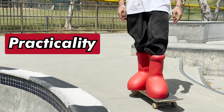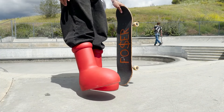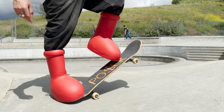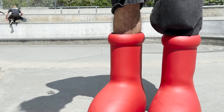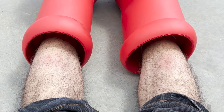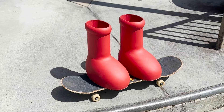Lastly we're going to rate the shoe's practicality. There are obviously a lot of impractical things about skating this big chunky red boot, but to get into specifics: the first impractical thing is how your ankles can't move freely, which makes it hard and feels weird to do almost all skate tricks. And probably the most impractical thing for me was the hard rubber at the top of the shoes digging into my shins — it ripped out a lot of my leg hair and gave me a pretty bad rash. Definitely one of the least practical shoes I've ever tried for skating, so I give their practicality a 1 out of 10.